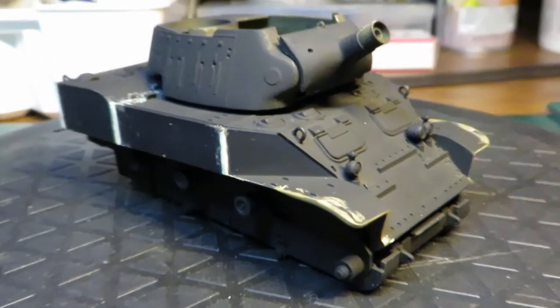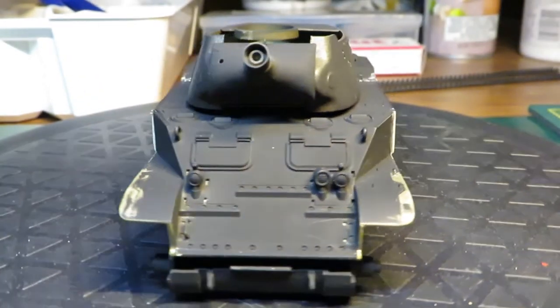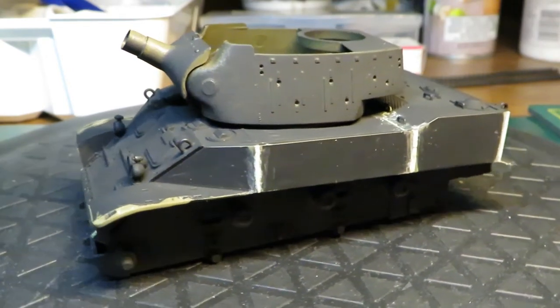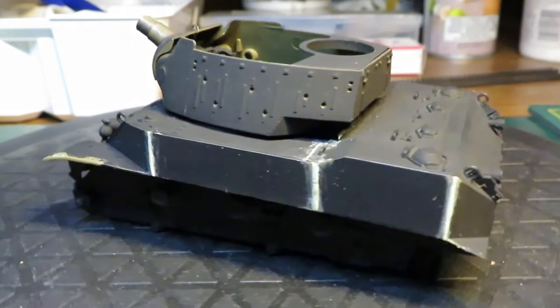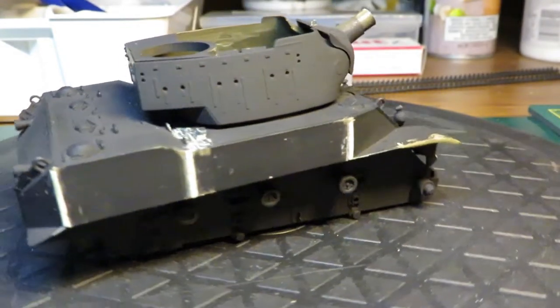Hello everyone, welcome to part 2 of the M8 HMC project. In the last episode I did the basic construction of the tank. If you missed it, check the icard in the top right corner or the link in the description. Today, however, I'll be painting the interior of both the hull and turret.